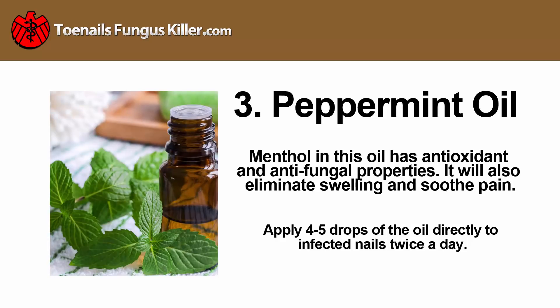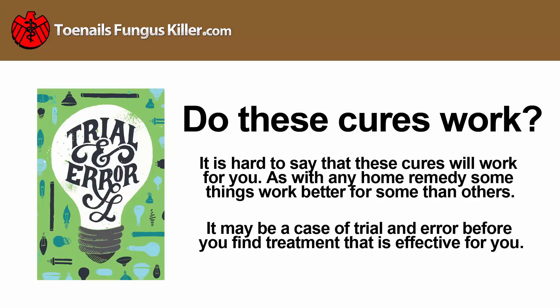Peppermint oil: menthol in this oil has antioxidant and antifungal properties. It will also eliminate swelling and soothe pain. Apply four to five drops of the oil directly to infected nails twice a day.